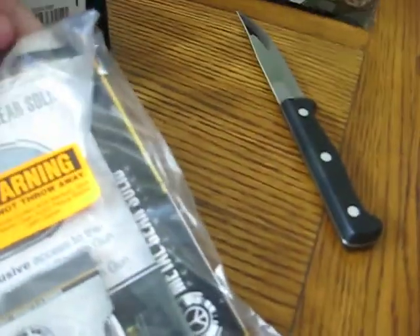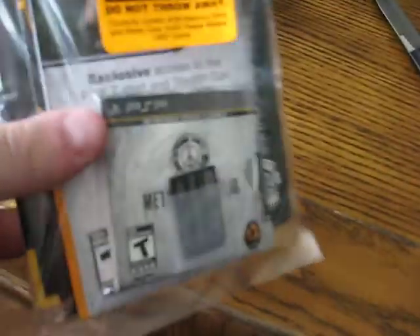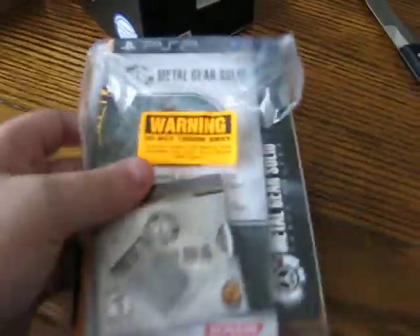This is Metal Gear Solid Peace Walker. That's a little surprising — even though it's a Big Boss bundle, it comes with just this little plastic sleeve and the instruction manual, not the actual case. Kind of a bummer, kind of hoping for the actual box because it's the collector's edition.